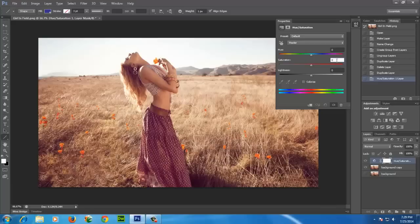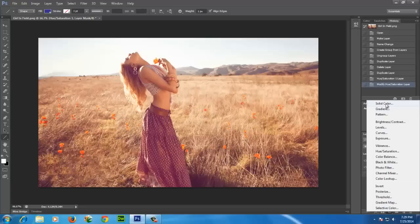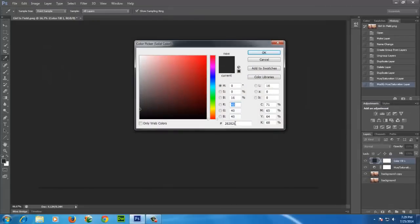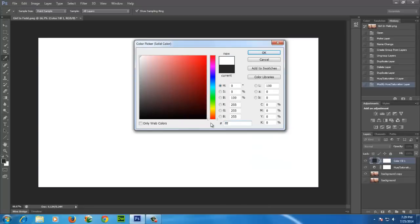Set saturation to 25 and lightness to 10. Now make a solid color layer and enter here. Make this layer yellow.